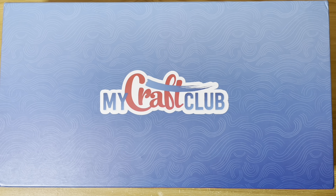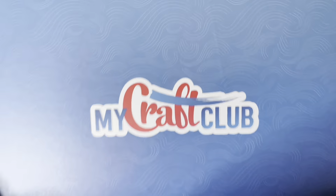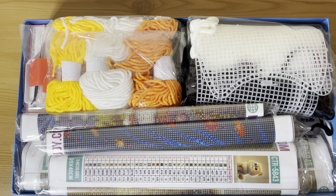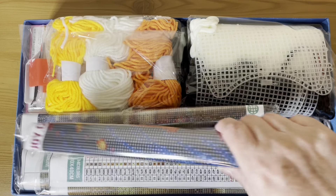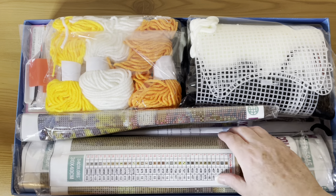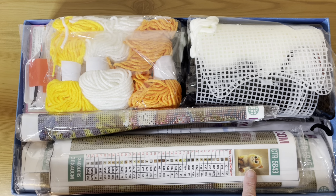Anyway, December box — that is what we're here for today. I can see yarn! We'll do what we normally do: we'll take out the diamond paintings and look at the other crafts first. We should have five diamond paintings in here. I can't remember whether I asked for rounds or squares this time — oh I love to see this thumbnail and it is so cute.